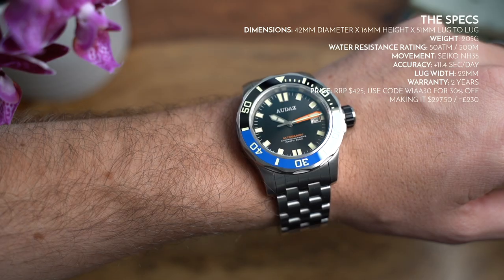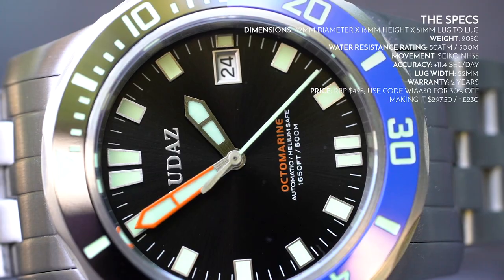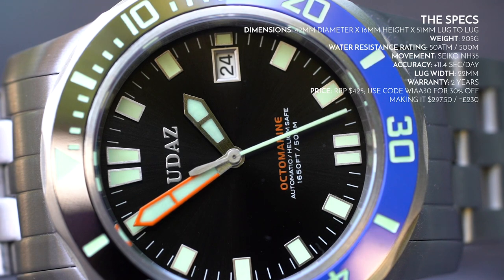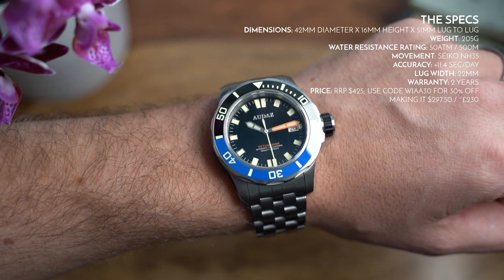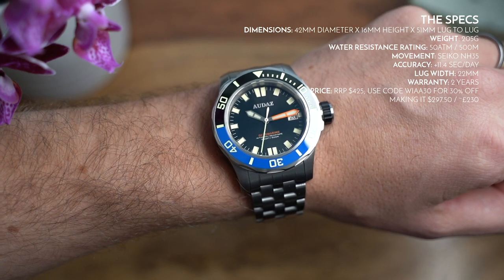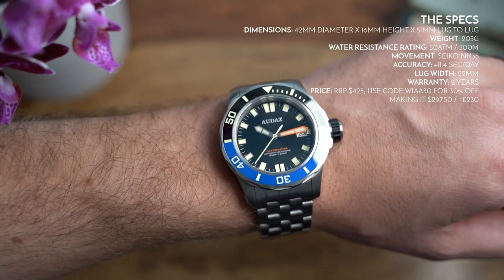The movement found within is the Seiko NH35, coming in at about plus 11.4 seconds a day, which is just about acceptable. I probably would have preferred it to be a little more accurate straight out of the box. However, if it's around 10 seconds a day, that's acceptable, especially considering the price.